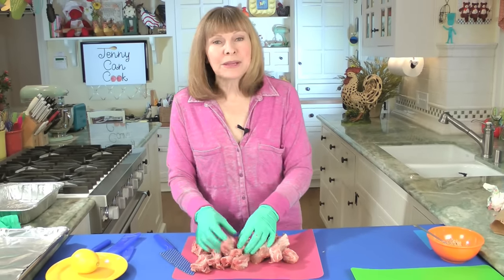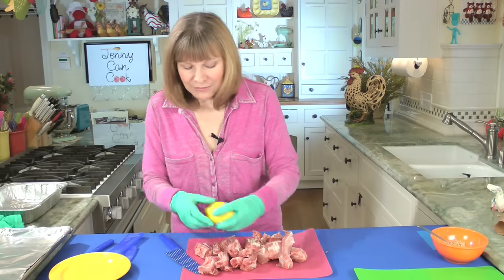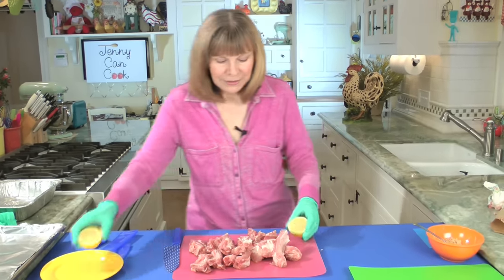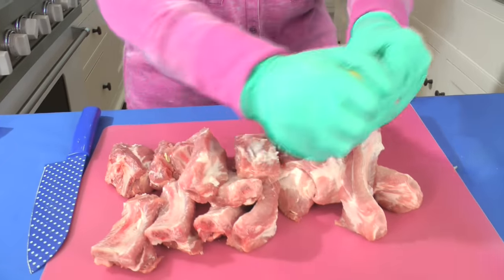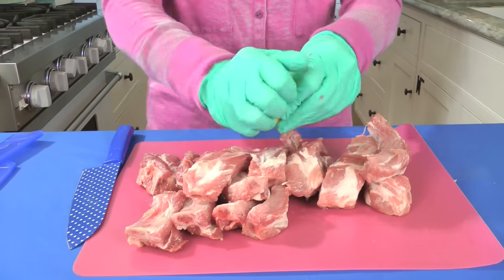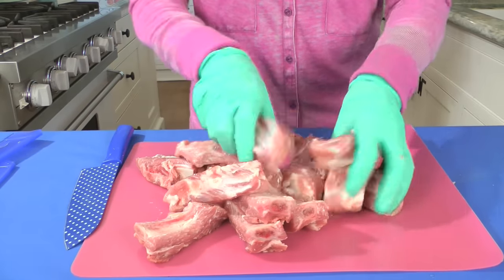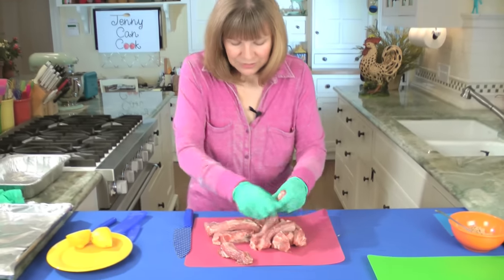They need a little bit of something acidic to help them tenderize, so I use lemon. I have a lemon here — I'm going to cut that in half and just rub it all over them, all sides. This is a pretty big lemon so I don't need more than that. Just make sure they're all covered with this nice acidic fresh lemon juice.